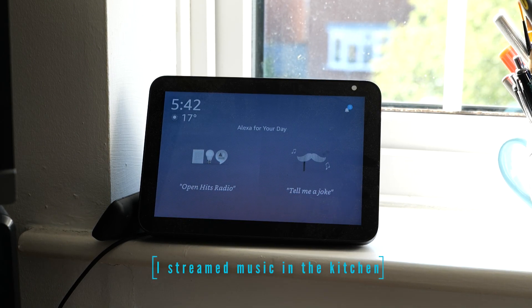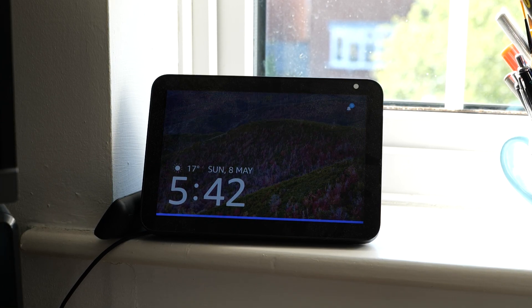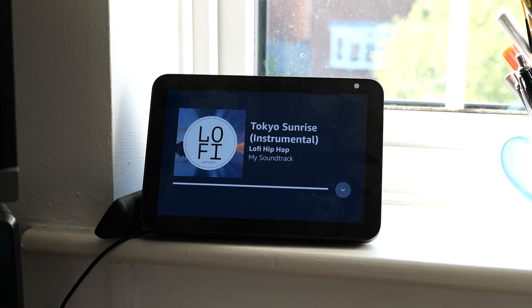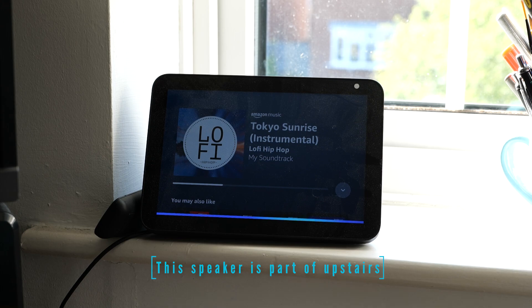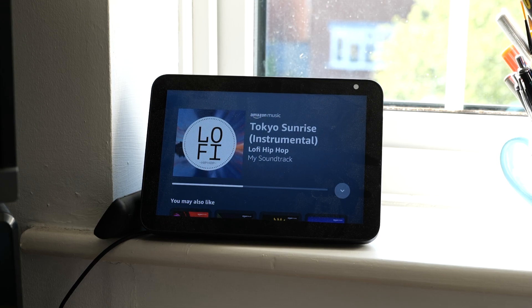Amazon Music is streaming on another device. Would you like to stream from here instead? Yes. Here's a station you might like — my soundtrack on Amazon Music. Play music on Upstairs Group. Amazon Music is streaming on another device. Would you like to stream on the Upstairs Group instead? Yes. And that's just a sample. Music sessions are also time limited, so every now and then you'll have to restart the entire process. More often than not, instead of listening to music, I end up having a conversation with AI which sounds like a really annoying teenager full of opinions.